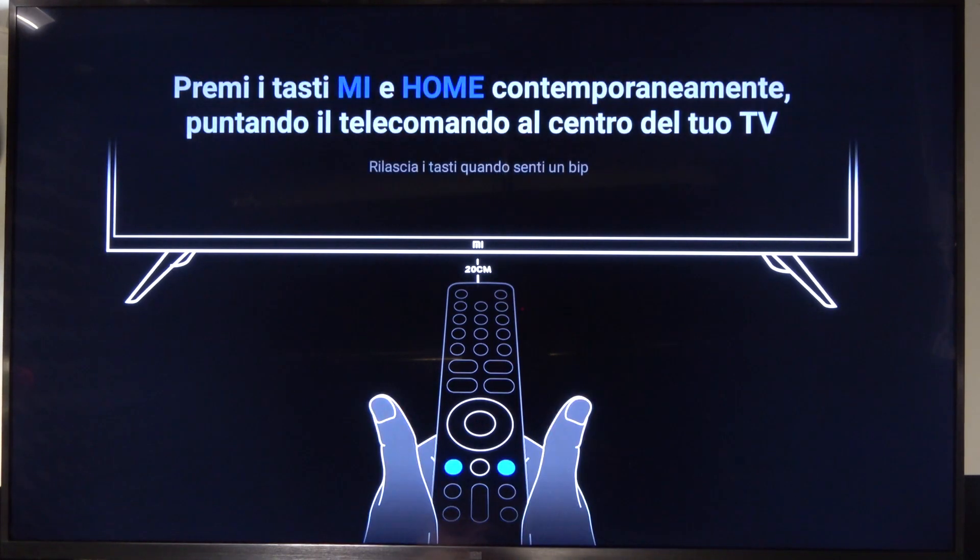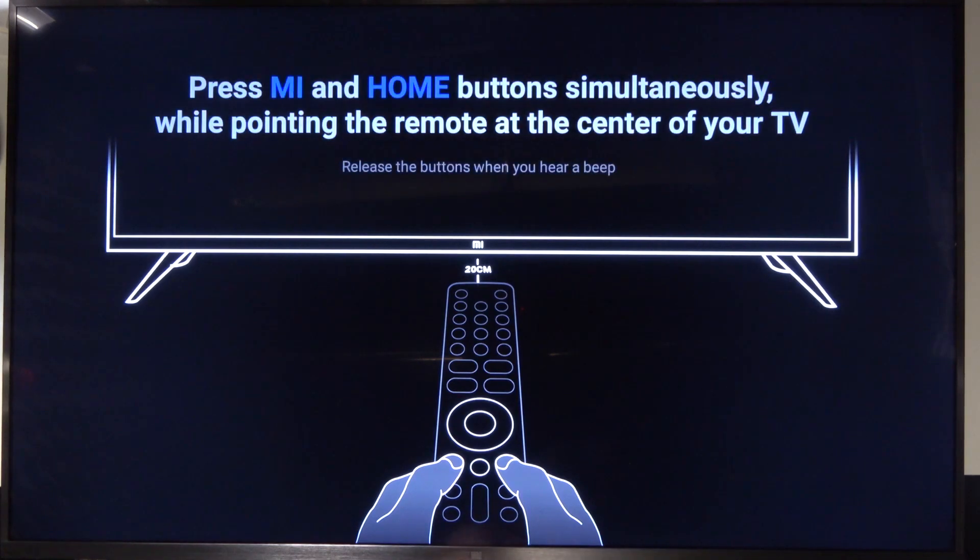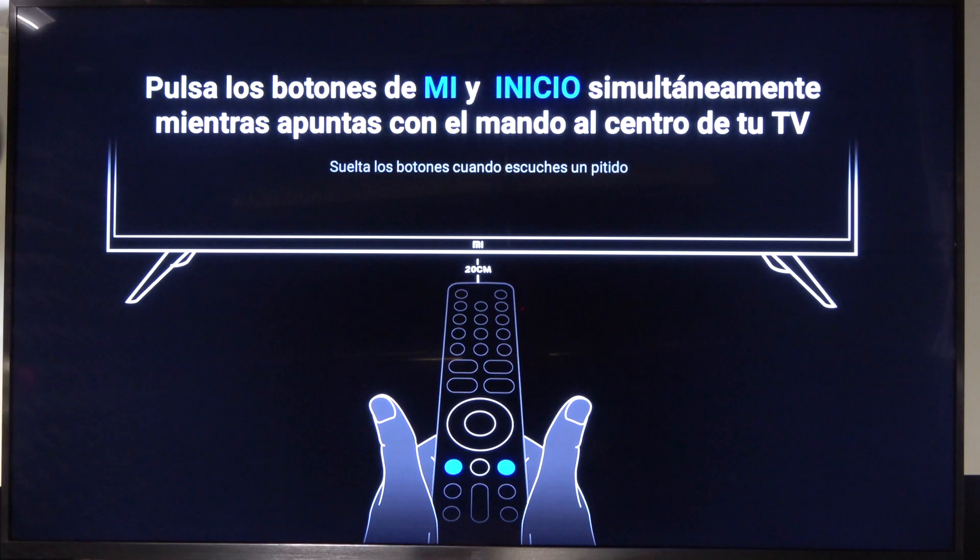So that's how we can perform the hard reset by using system settings on Xiaomi Mi TV4S. If you find this video helpful, remember to leave a like, comment and subscribe.